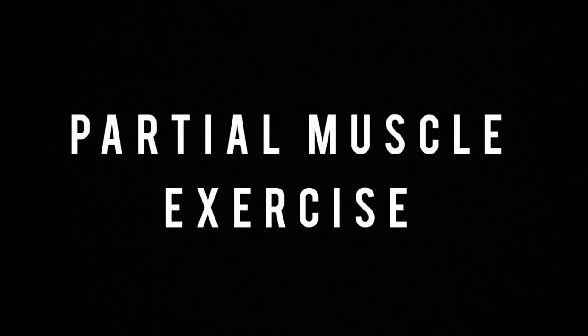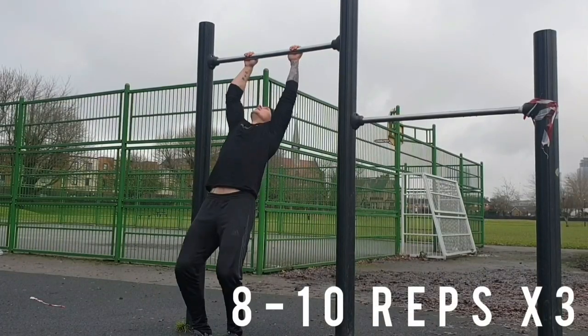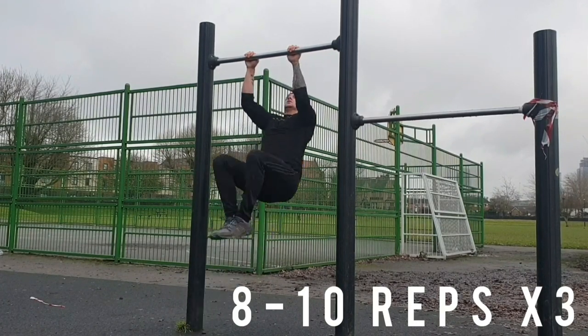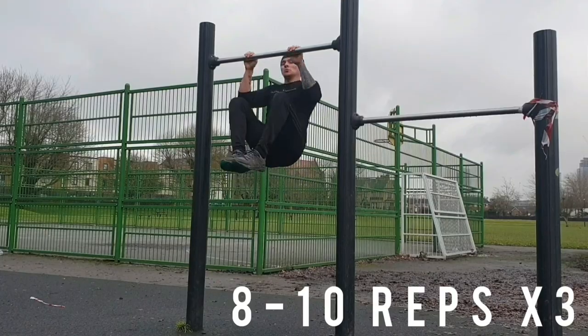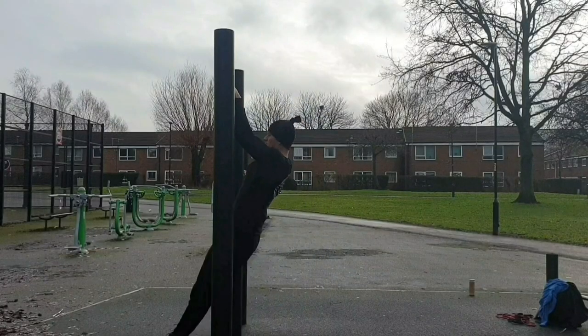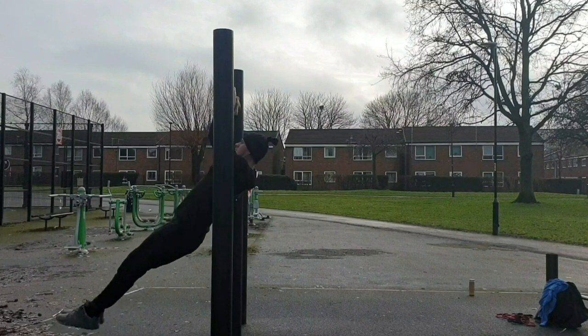We're now going to look at partial muscle up exercises. First up is the explosive bar kip. When we're doing this we want to try and explode our body up as high as we can, using the momentum of our legs. As you can see I bring my knees tight to my chest and try to get my chest as high as I can towards the bar. In slow motion it looks like this — as you can see it replicates the muscle up movement.